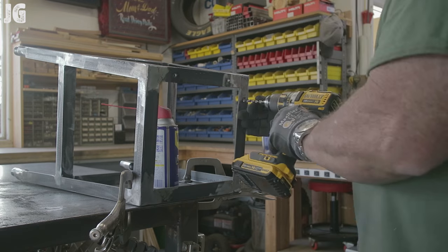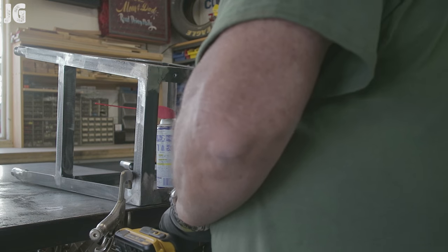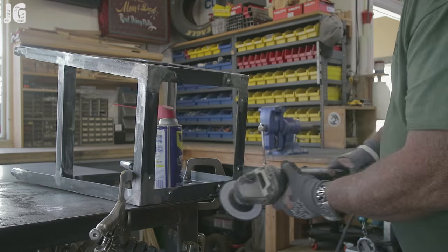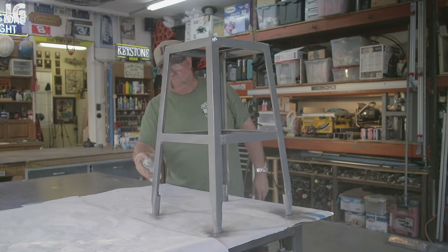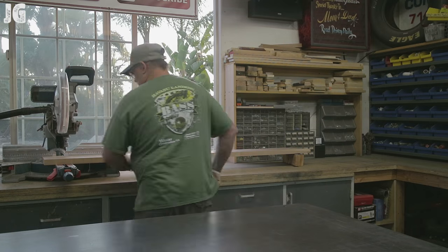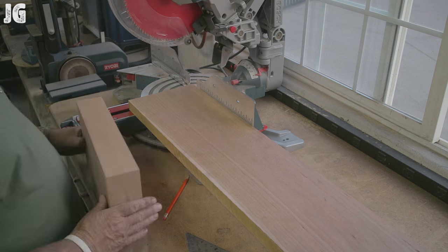I pre-drilled the holes for the wood seat — quarter-inch drill, using number 14 screws about an inch long. Got everything pre-drilled, ground down nice and smooth, then applied the shop gray paint. Once everything was all painted, I put it aside and it's ready for the seat.